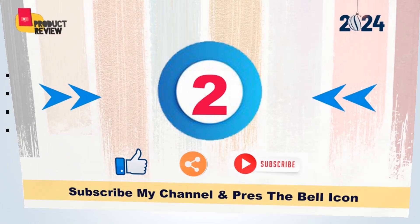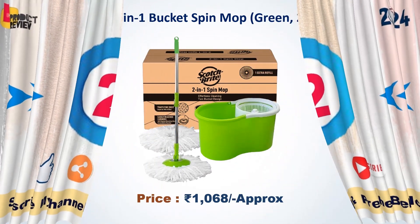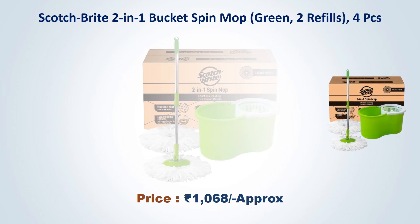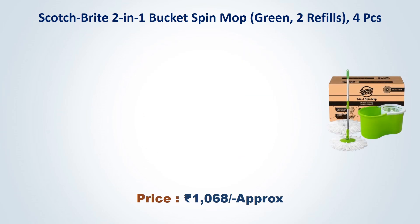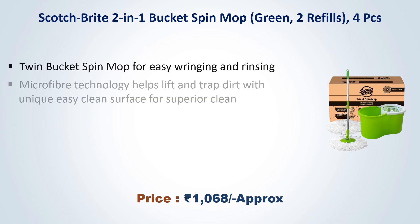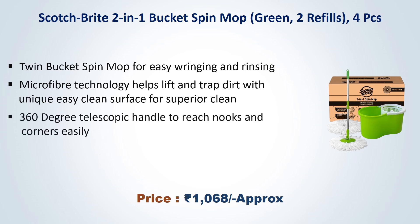Number 2: Scotch Bright 2 in 1 Bucket Spin Mop Green, 2 Refills, 4 Piece. Approx Price Rs. 1068. Twin Bucket Spin Mop for Easy Wringing and Rinsing. Microfiber Technology helps lift and trap dirt with unique easy clean surface for superior clean. 360 Degree Telescopic Handle to reach nooks and corners easily.